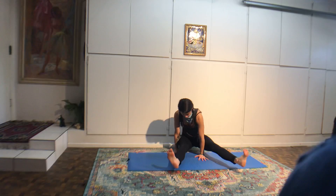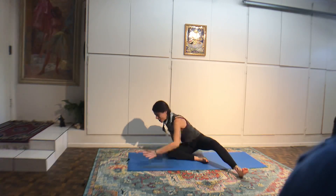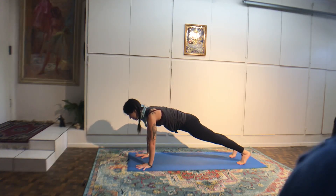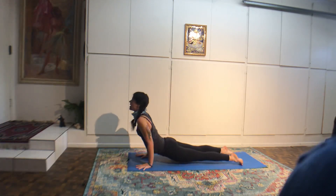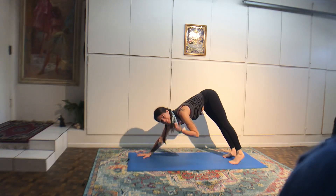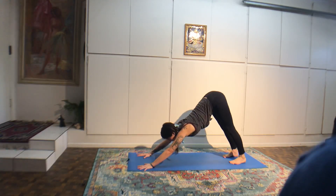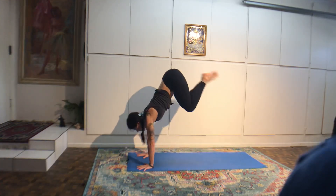Hug your left knee into your chest. Peace sign fingers around the left big toe. Right hand to the right hip. Kick forward. Four Ujjayi breaths. If you can, plug the left shoulder blade into your back. Pelvis level as possible. Left leg out to the left. Keep the tailbone scooped under. Look over your right shoulder. Bring your leg back into the center. Hold on to the outside of the left foot with your right hand. Reach your left arm behind you. Look at your thumb. Four breaths — dancing Shiva pose.